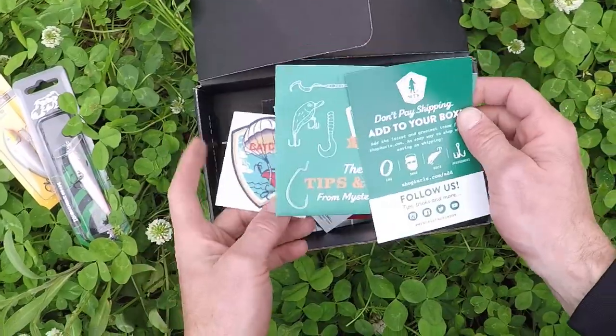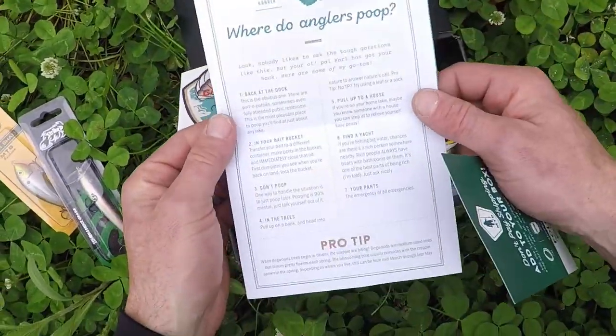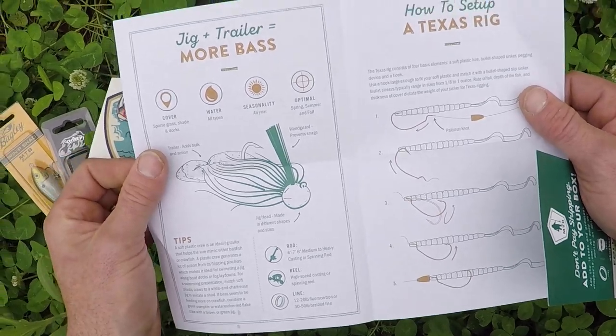Cool sticker. Tips and tricks - let's see, where do anglers poop? I hope I don't have to poop, because I'll go home with the top of my socks cut off.